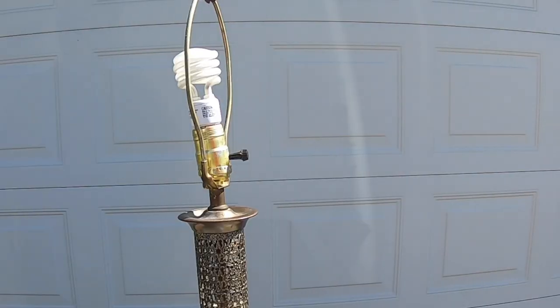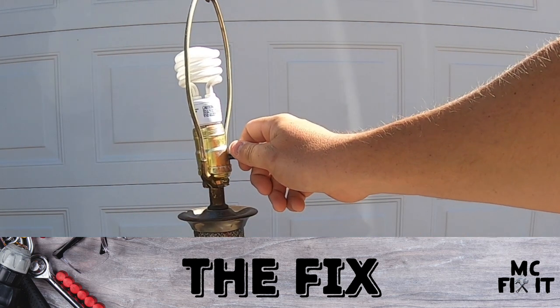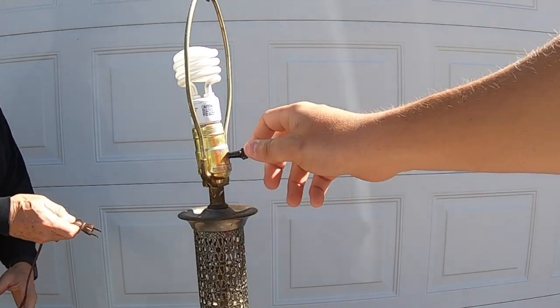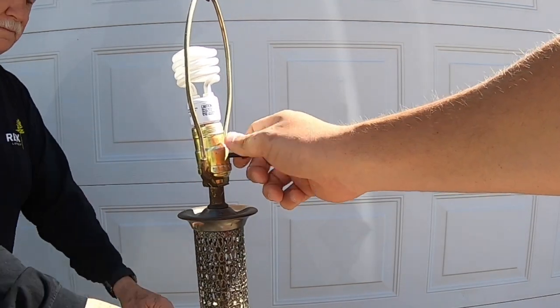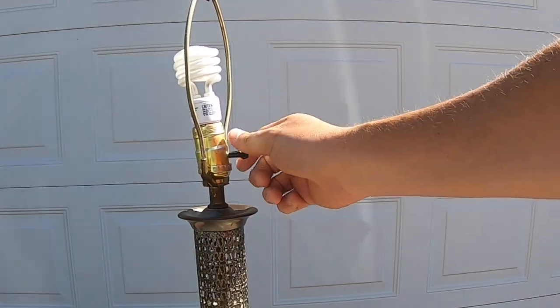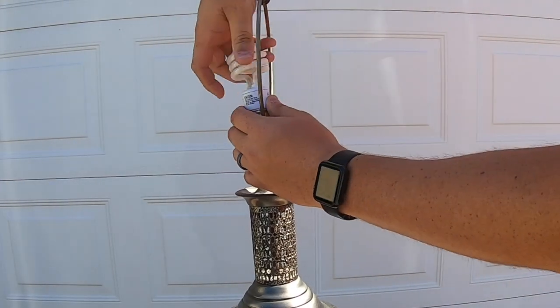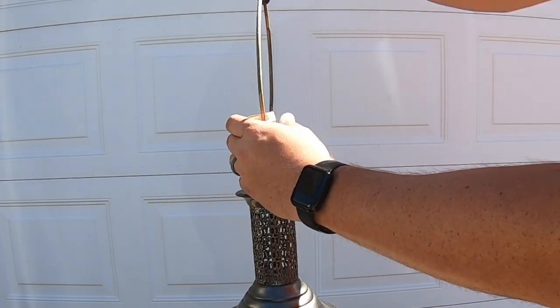The next thing you're going to do is go ahead and unplug your lamp from the outlet, then go ahead and test it to make sure it's not working. Obviously if you've unplugged it, all the power should be out. The next step is to go ahead and remove the bulb — lefty loosey.